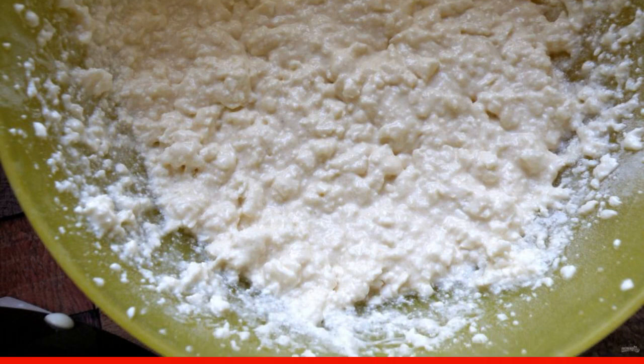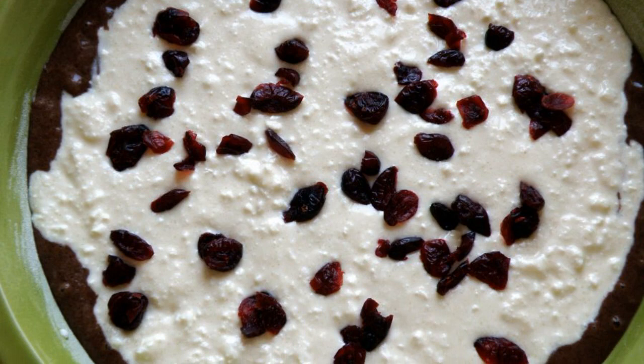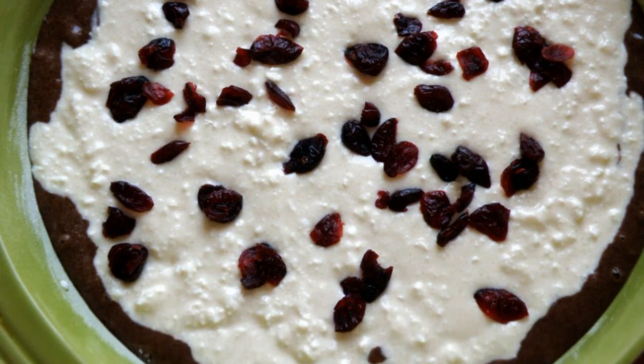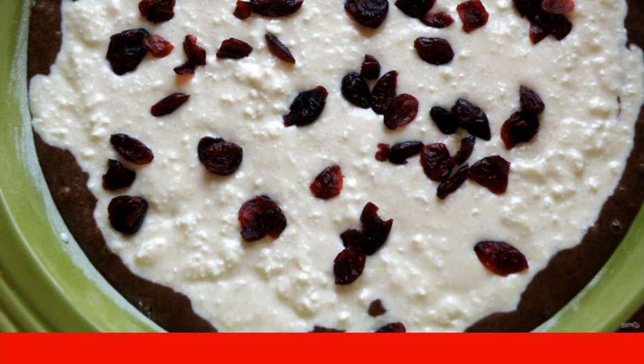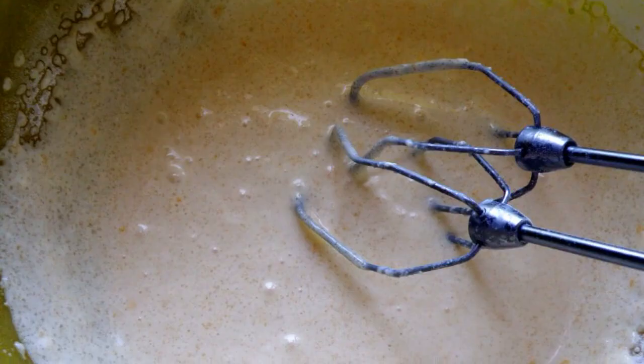Pour a third of the chocolate dough into a well-oiled mold. Spread the curd filling on top and sprinkle it with dried cranberries. Then pour the rest of the chocolate dough on top to cover the filling.